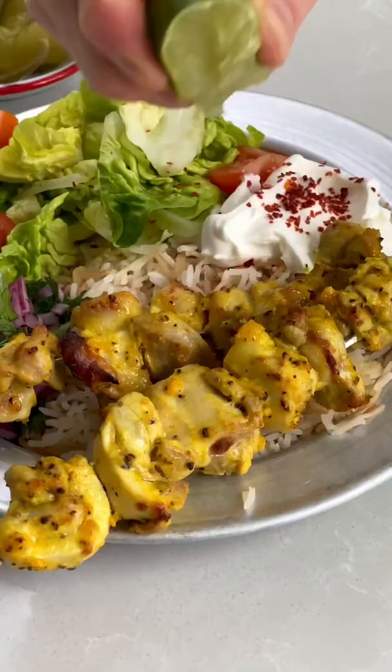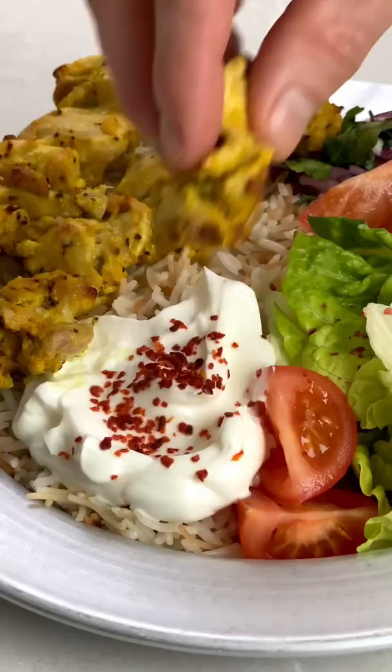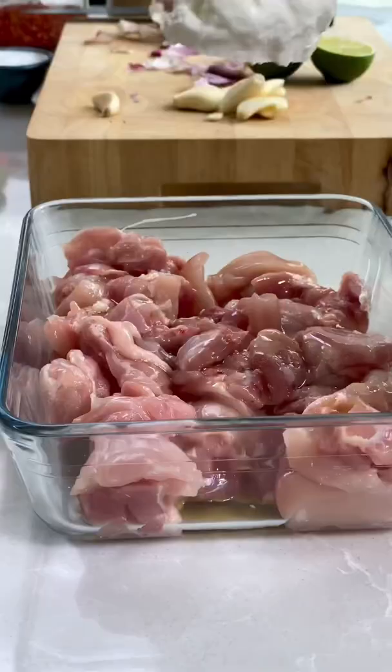I bloody love a kebab and these are my favorite kebabs right now, my black pepper and fenugreek chicken kebabs. Here we go.